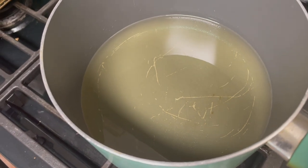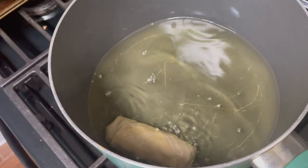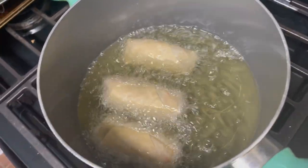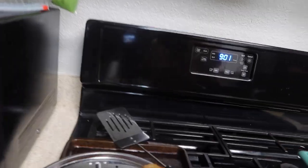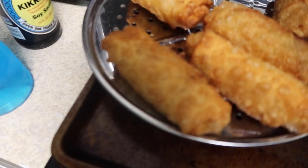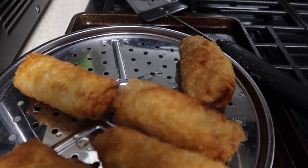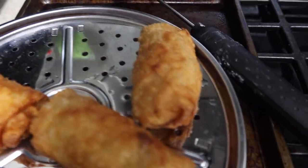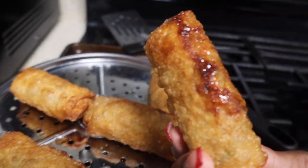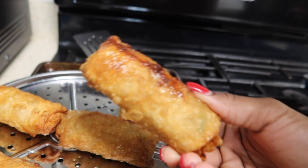I already have my oil heating up, so I go ahead and throw the egg rolls in. I've only got three done so far. This is how my egg rolls are turning out — they look so good, super crunchy! I've got them on a rack because I don't want to put them on a paper towel and have them go soft. I want them to stay crunchy. Y'all, they are looking so good — like oh my gosh, this is perfect!